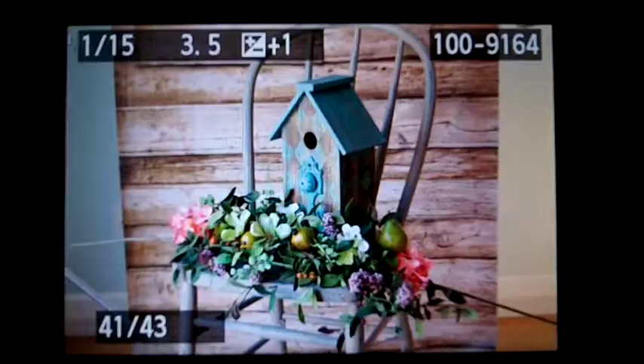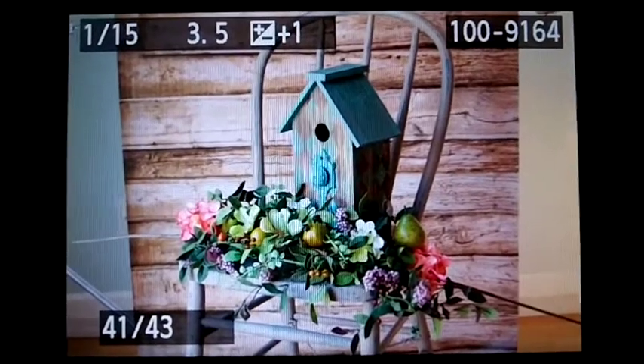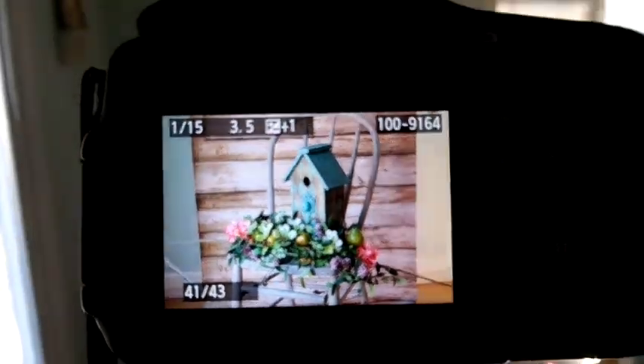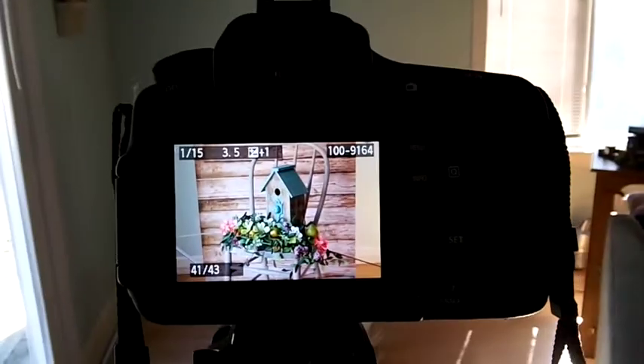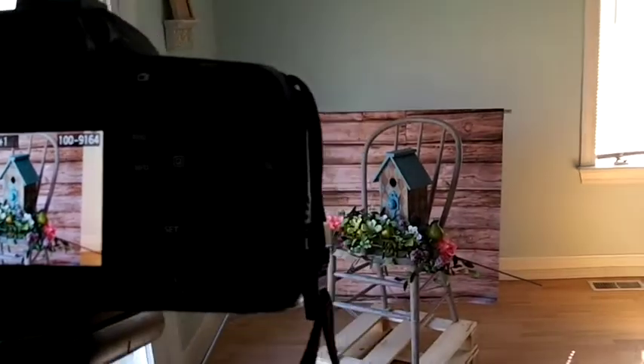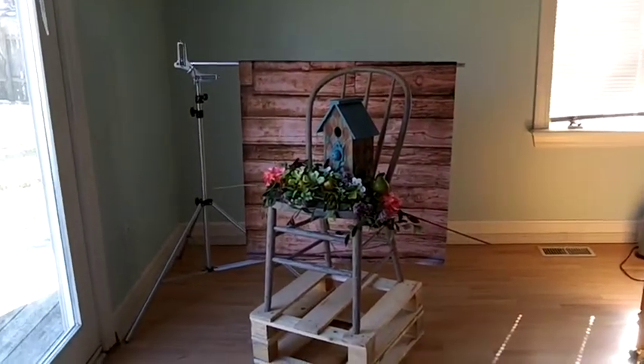Hello, everyone. This is Julie Legg with Julie Legg Photography, and today I am showing you a still-life setup that I put together for a brand-new photo idea. You can see I kind of have a bird theme going on, and I just wanted to share with you what I'm working on and the process that I use in my photography for the Beauty in Your Box newsletter.